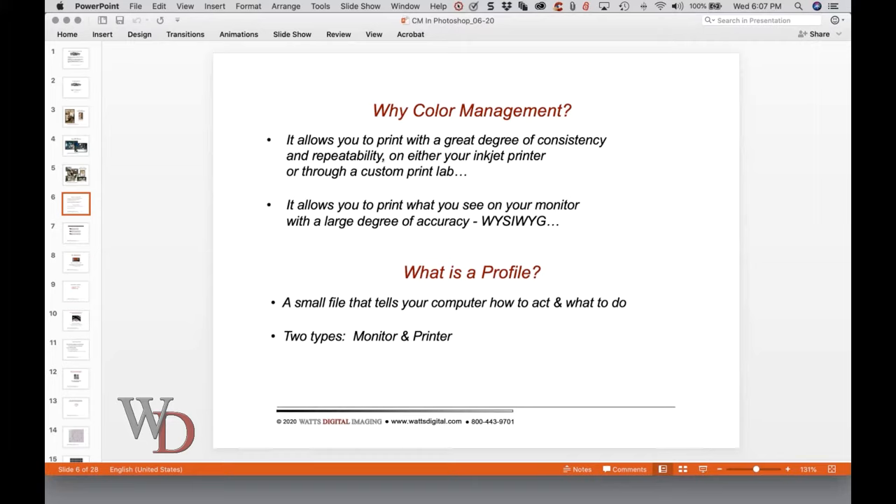What is color management? I'm on page one of the notes if you'd like to follow along. Proper color management will allow you to print with a great degree of consistency and repeatability on either your inkjet printer or through a custom print lab. If color management is set up properly, it will allow you to print what you see on your monitor with a large degree of accuracy — the old adage WYSIWYG, what you see is what you get. A profile is really just a small file — actually a text file — rarely over two to six megabytes in size, that tells your computer how to act and what to do. There are two types of profiles: a monitor profile and printer profiles.